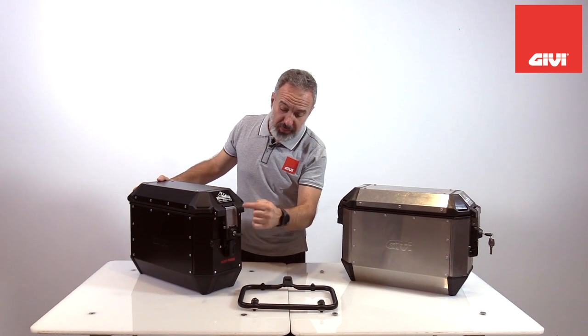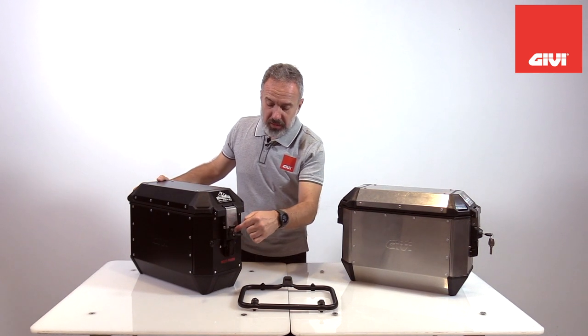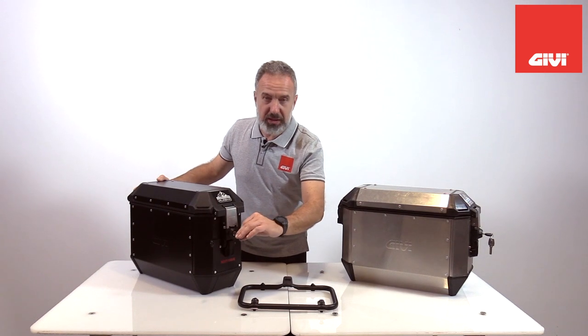Very simple to activate, and the knob is in line with the standard lock, activated of course by a single key.